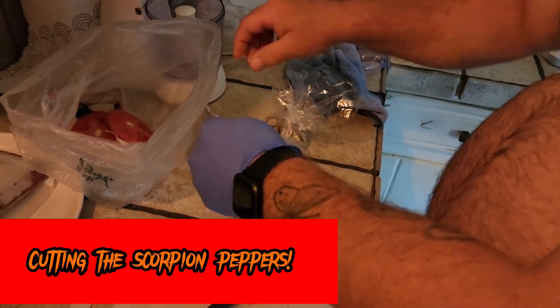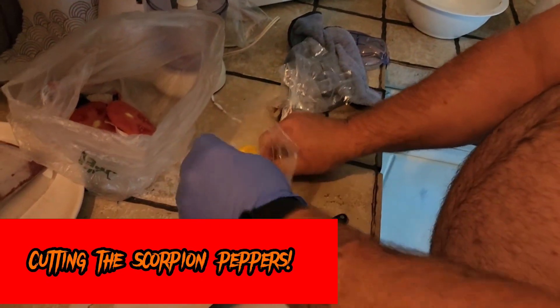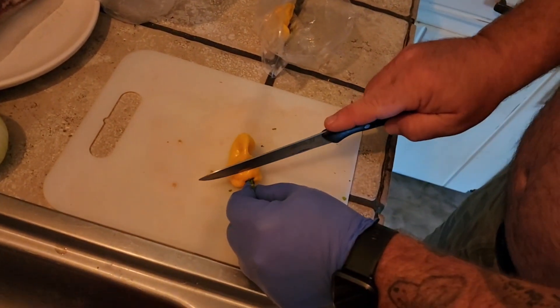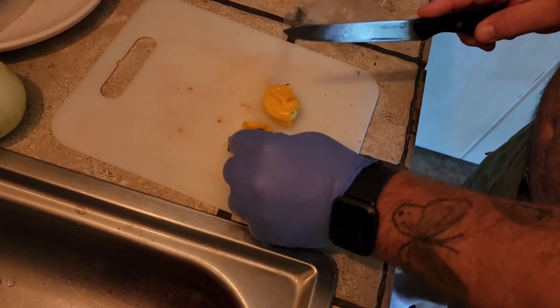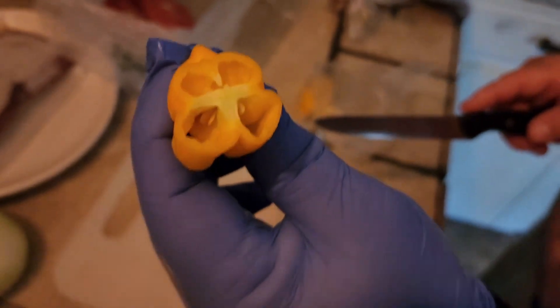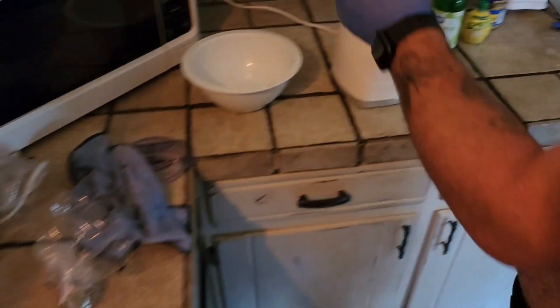All right everyone, we're gonna get the scorpion peppers cut up here. Clark said to definitely wear gloves, so we've got protection from our bare skin. That's what it looks like — we're gonna add one of each to this batch of salsa and see how it goes.